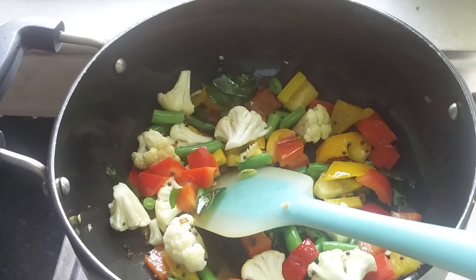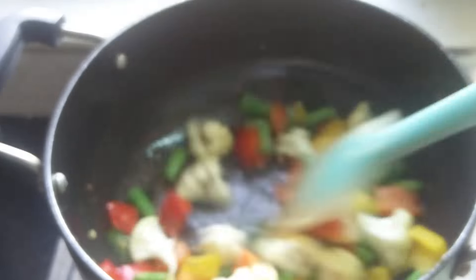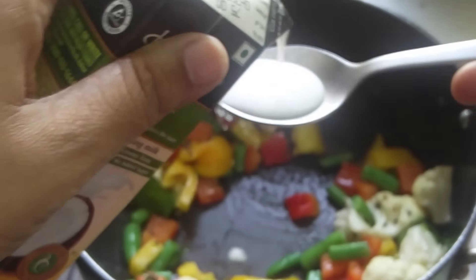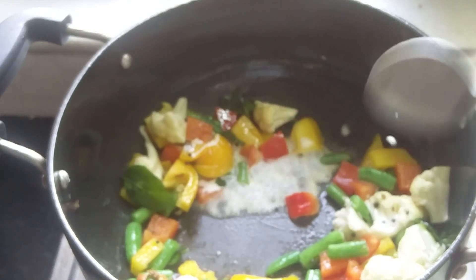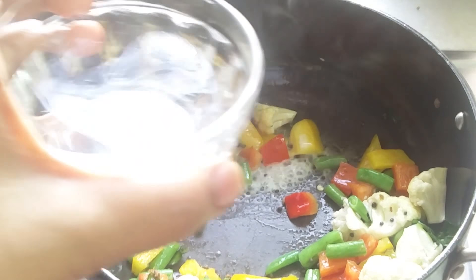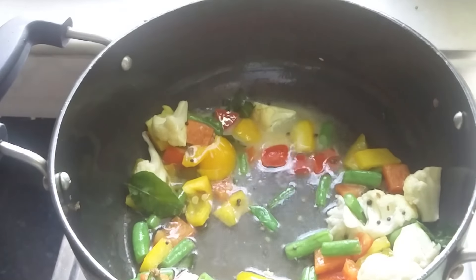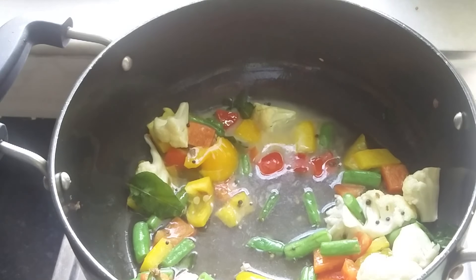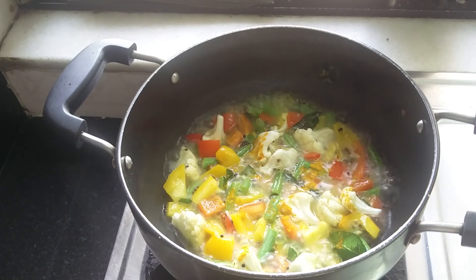Now I'm going to add salt so that the vegetables become tender. I'm adding just one teaspoon of coconut milk so that the flavor gets inside — if I add the whole quantity now the milk will split. Now I'm adding water because I have to give it a boil so that the vegetables become tender and the coconut flavor seeps inside. Now I'm going to add turmeric powder.